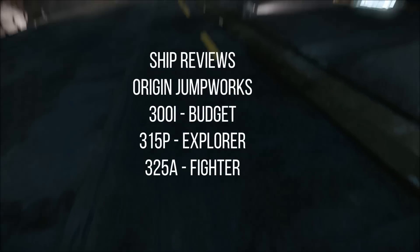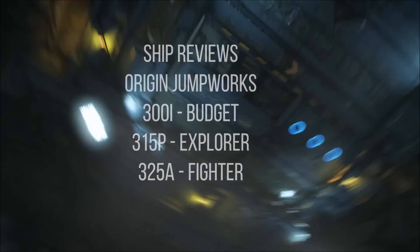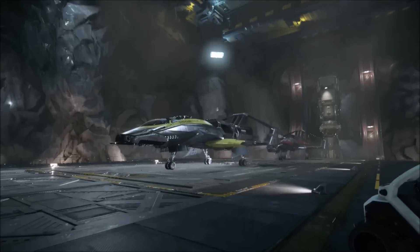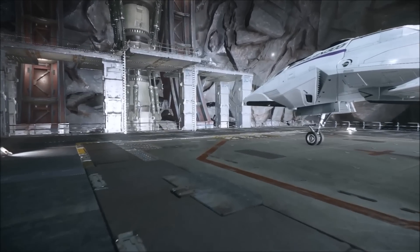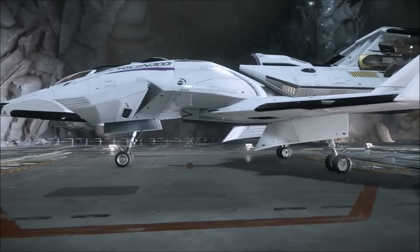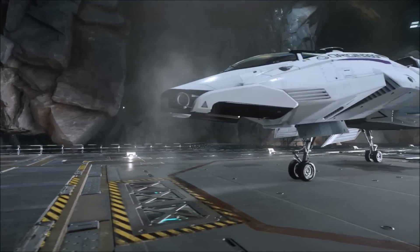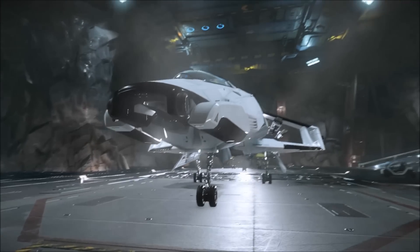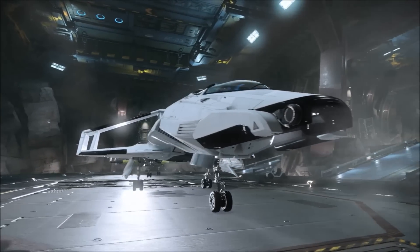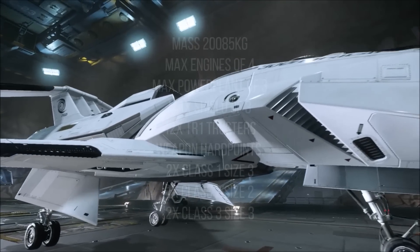Hey guys, Monkey from Board Gamer here. We're continuing our ship review series for Star Citizen and we're going to review some of the 300 series ships today — more specifically the 300i, the 315p and the 325a. We are ignoring the 350r because it was a limited time sale and it's not purchasable anymore. The 300 series ships are pretty similar and the only real difference between them is their actual equipment.